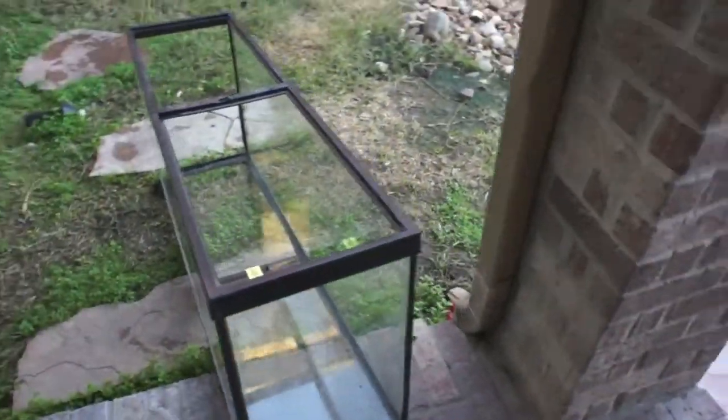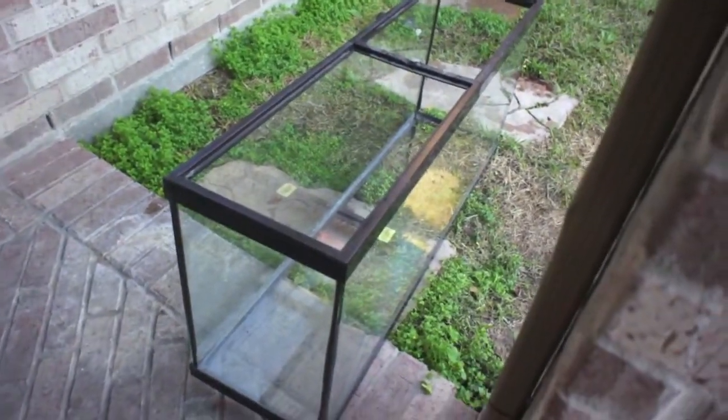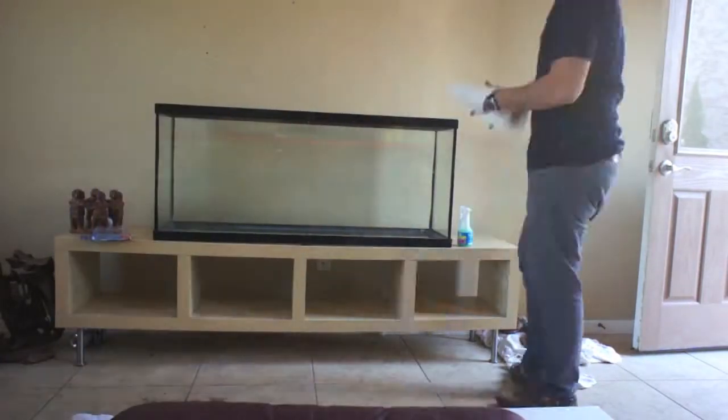I took the tank out, put it to the side, and just put the hose to it. Other than the glass, this thing is almost done. Now that the tank has been rinsed out, it's time to give it a quick drying with the paper towel.